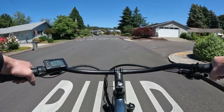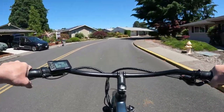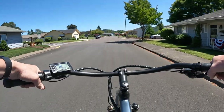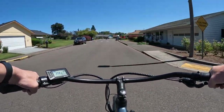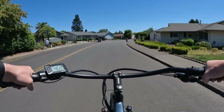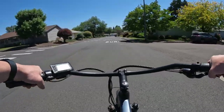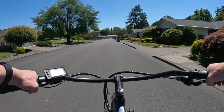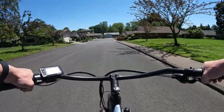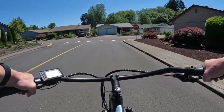Luckily here we have decent weather, and if you don't mind riding in the rain you can go quite far into the season. This bike is really nice and easy to handle — it doesn't feel like a big heavy clumsy bike at all. It pedals nice and easy, gets you out enjoying the outdoors. Riding a bike just makes you feel really good, especially on a day like today — this is totally awesome.